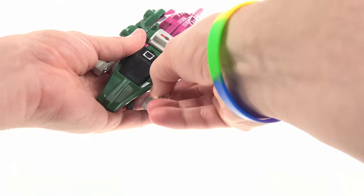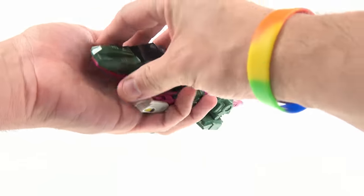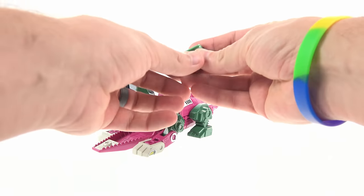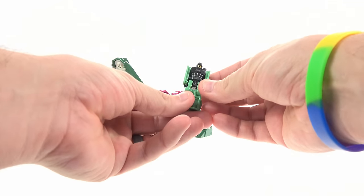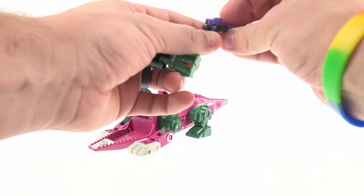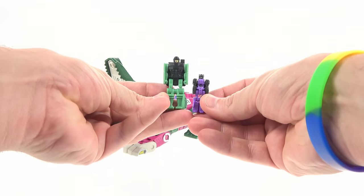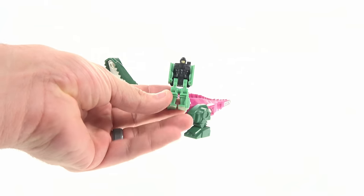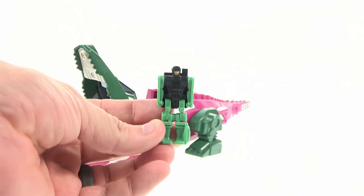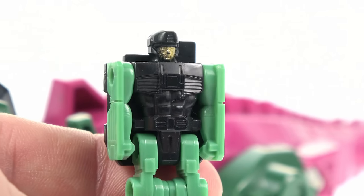In the original North American series, the Headmasters were regular Transformers that had Headmaster partners from Nebulon. This is Grax in that incarnation. He's fairly large by comparison — you can see just how big they used to be, with really nice detail coming in. You can see nice molded detail on the chest and everything.